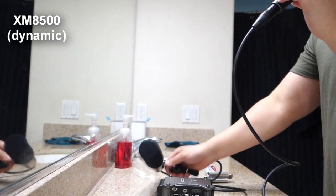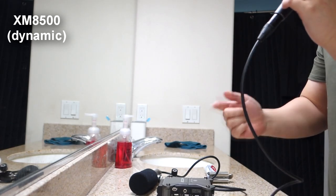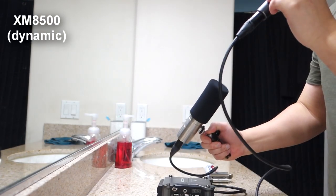But here's how it sounds. What I'm going to do is turn on some water and see which picks up more of the noise. Remember, this is all pretty much as level matched as I could do it. Mic check testing 1-2-3. Mic check testing 1-2-3.